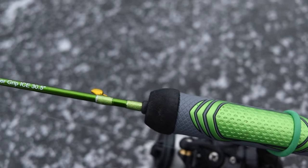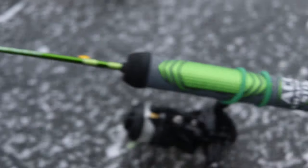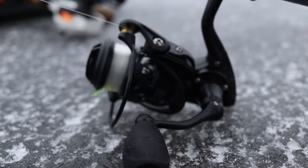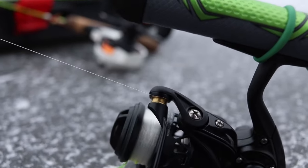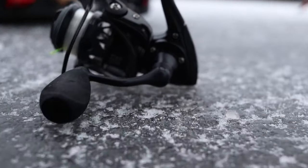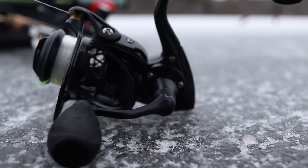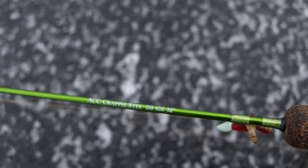Right now I'm running six pound monofilament with a 1/16 ounce tungsten jig and a PC Fun Carbon X 500 size spinning reel for this setup. I'm going out for some bigger bluegill and crappie on the lake here, but this is just a great rod for tip downs and your iFish Pro setups.